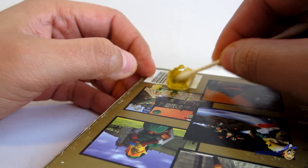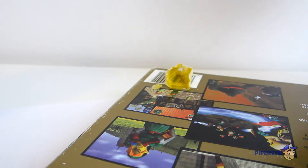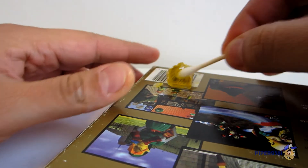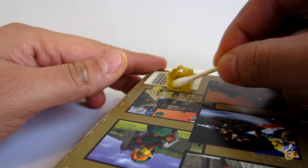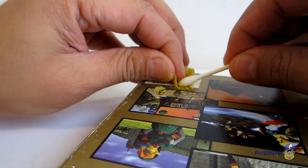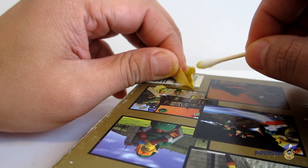You want to wet it as you're going along — keep it moist. Obviously you want to do this on a box you don't care about when you're first practicing, and then move on to your most valuable boxes.